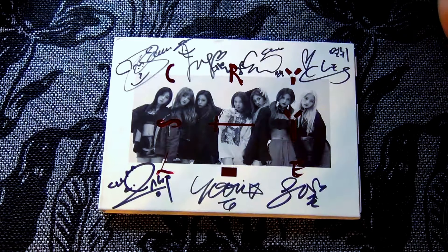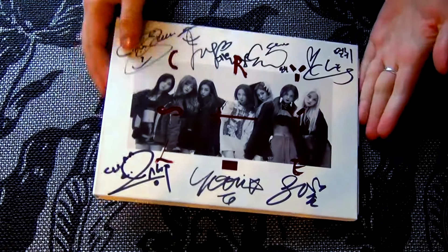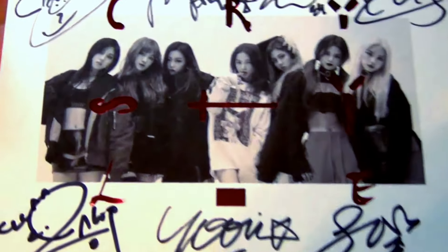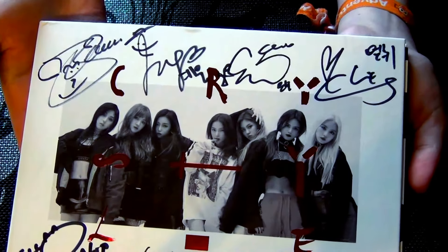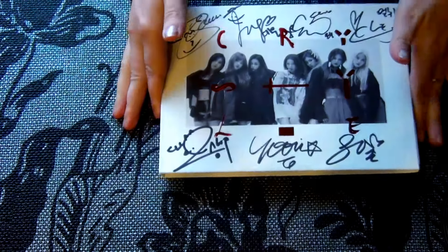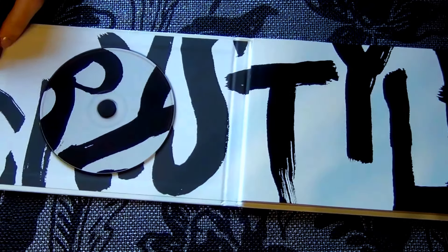Hi, so today I'm unboxing CLC's Crystyle. I got the autographed version. Let's open it up.